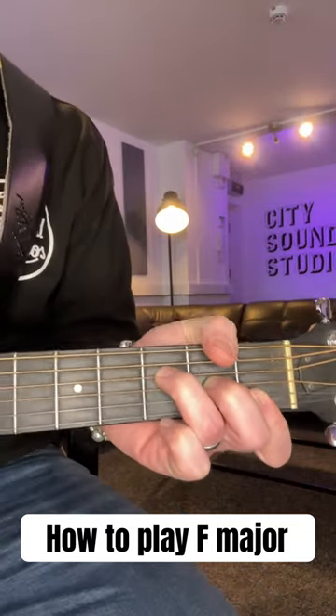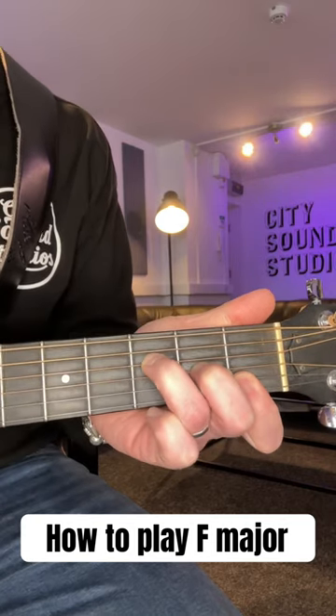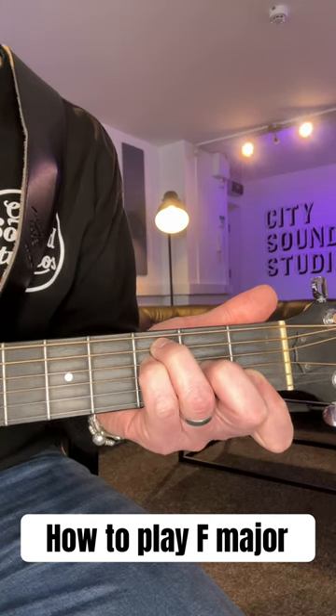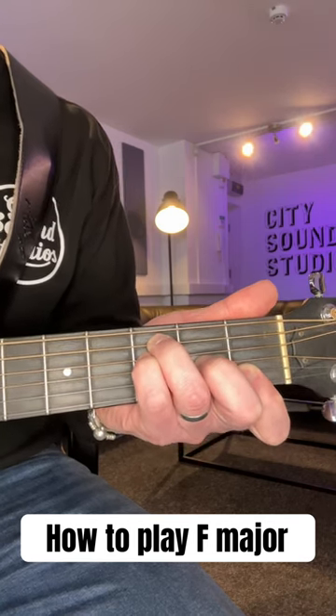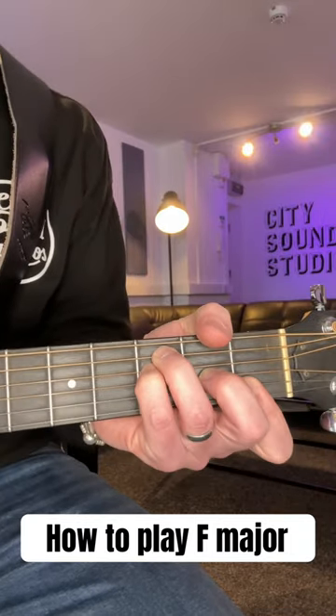To set that up a notch, move the third finger onto the third fret of your A or fifth string, and replace it with your little finger on the third fret of your D string. This time, strum from your A or fifth string onwards for a fuller sound.